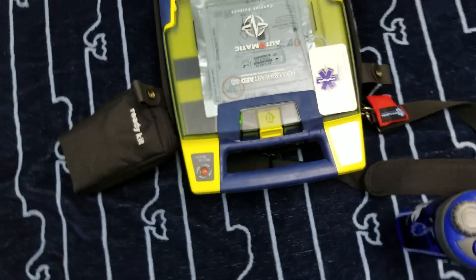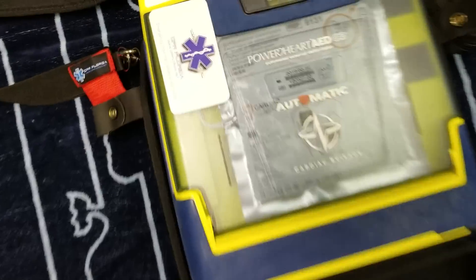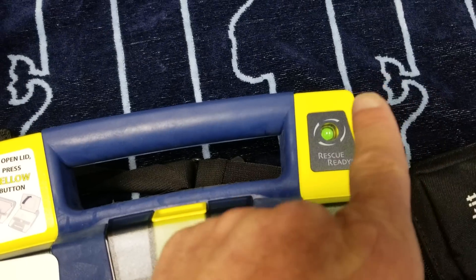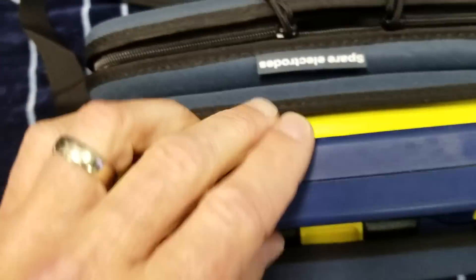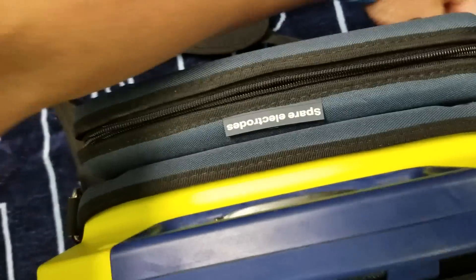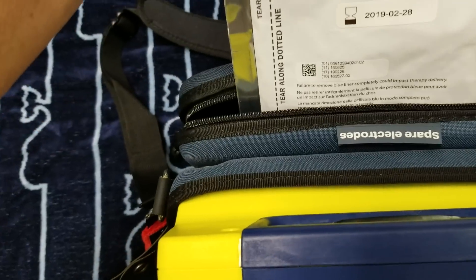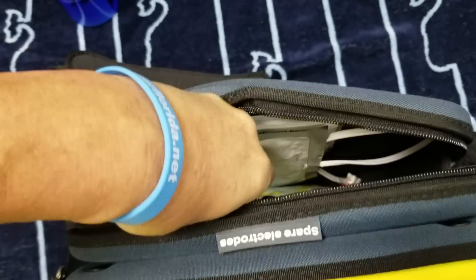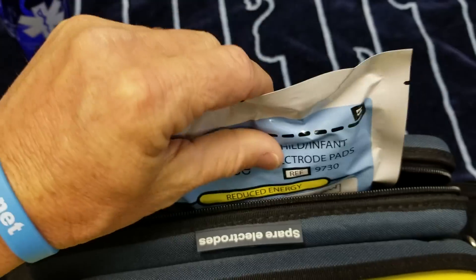As you can see, the indicator is now red — it'll turn green in a second — and now it's green again. Always make sure you have extra pads. Check inside here and in the back of the Power Heart G3 defibrillator. You can check for adult pads and, if you need them, pediatric child pads — always make sure you have a fresh pair as well.